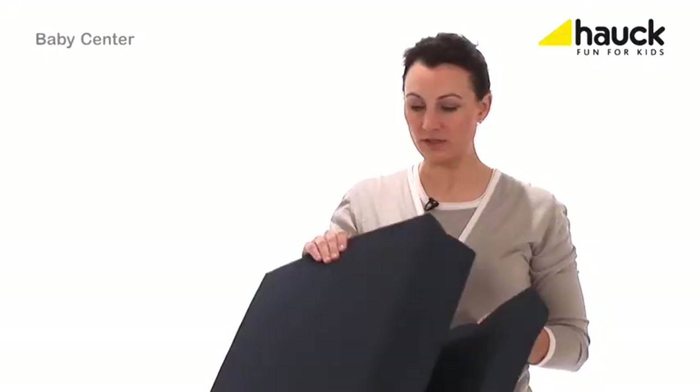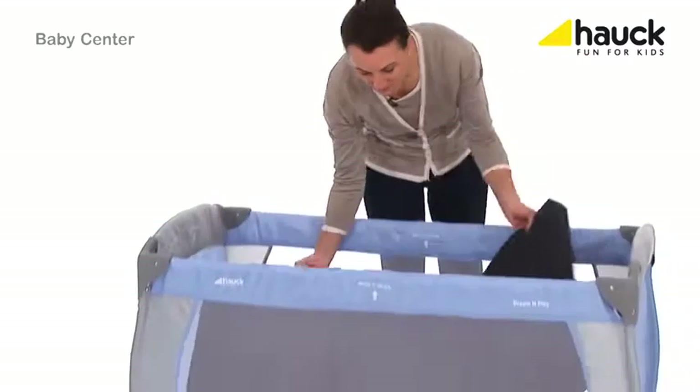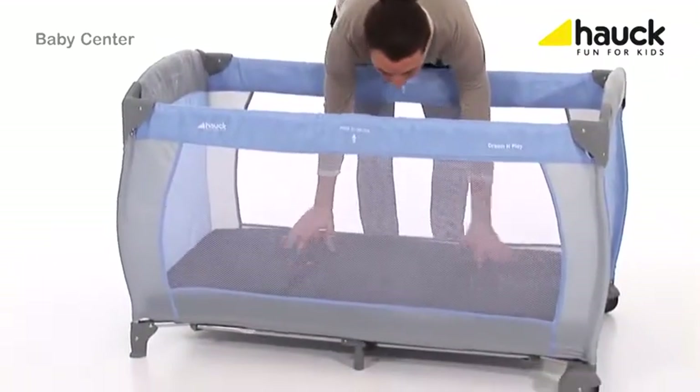I also recommend the folding mattress sleeper, which is nice and thick and soft and fits very well into this bed. Your child can of course also use this mattress to play in the nursery.